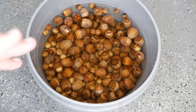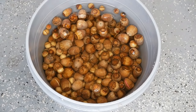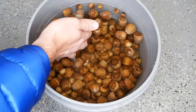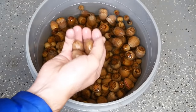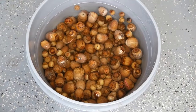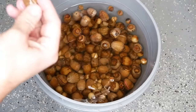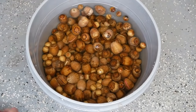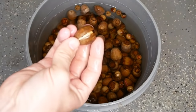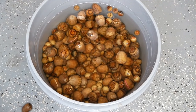I float these a couple of different times. The first time some are good, some are bad. The second time more weevils may be eating inside that you didn't realize. If you do it once, that's also fine — just toss all the floaters out. You can tell they're lighter than the ones that sink. Also, if you allow an acorn to dry out it will start to float and the acorn will die, so don't let them dry out while you're picking them up.